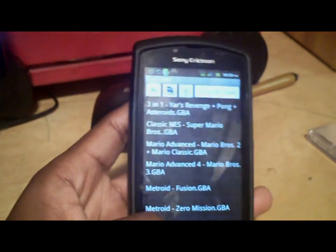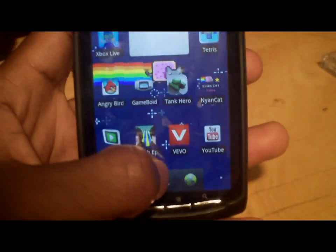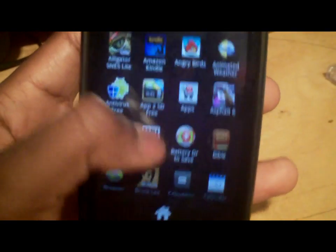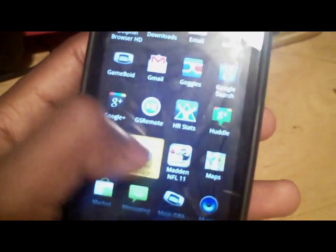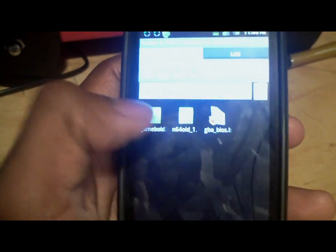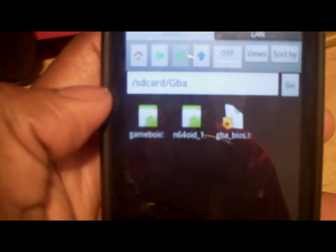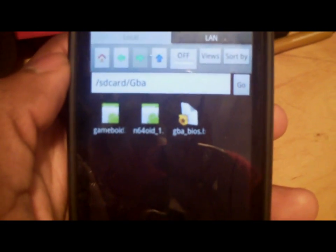It's going to ask for your BIOS. Let me just show you to prove that I put the BIOS on here and this isn't fake. Trust me, this isn't really difficult — it's really easy, simple. And you can see them: GameBoid and GBA BIOS, which I'm still going to put in the link in the description below. You'll probably also see the N64 emulator, which is another emulator I'm going to show you how to set up.